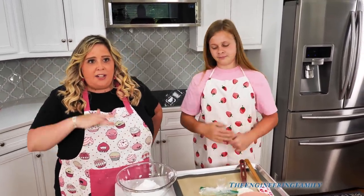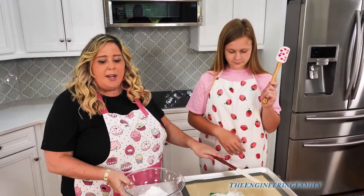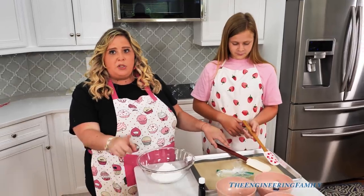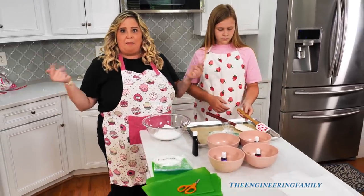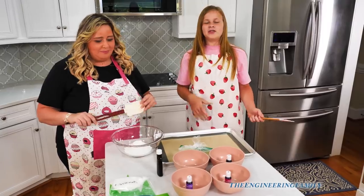No machine, no KitchenAid, no appliances — just a spatula, a bowl, and a piping bag. If you don't have piping bags, you can use a Ziploc bag. Works the same. I can't wait to start! Let's move on to our first step.